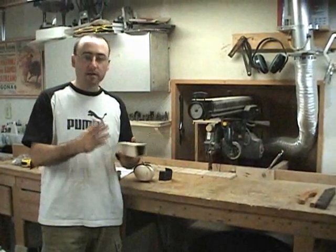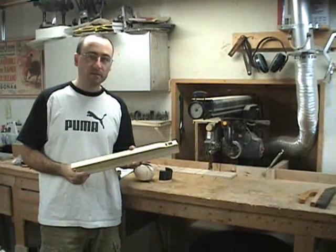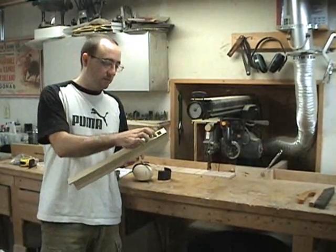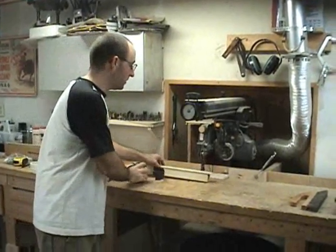With all four sides glued up, I'm ready to cut the pipe to length. The internal length for this pipe needs to be 15 and 3/8 inches. I've measured from the top of the block out and made a mark at 15 and 3/8, and I'll make that cut on the arm saw.